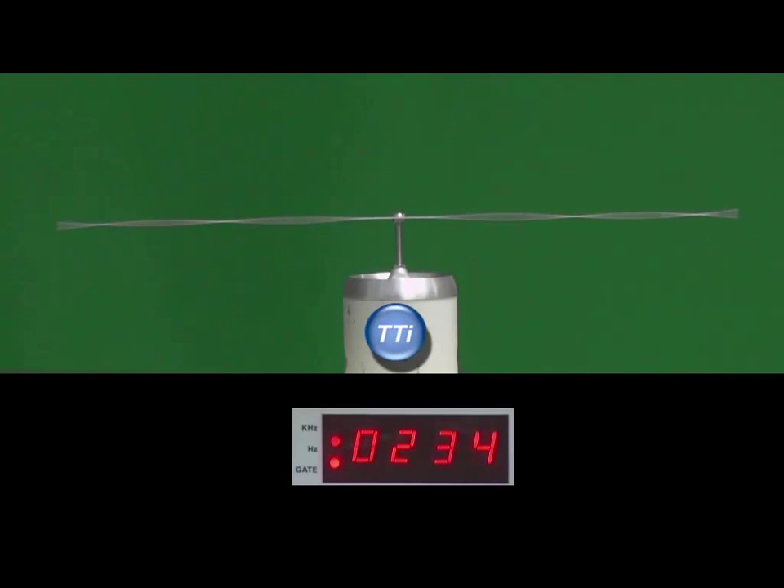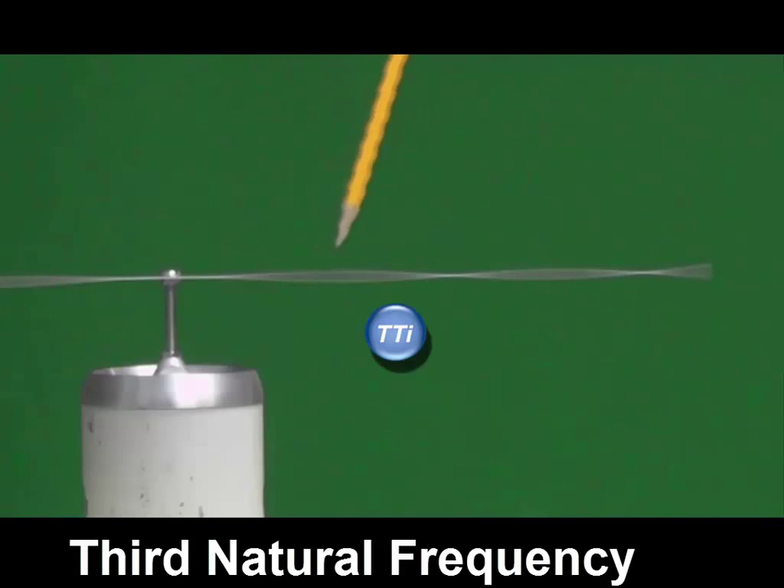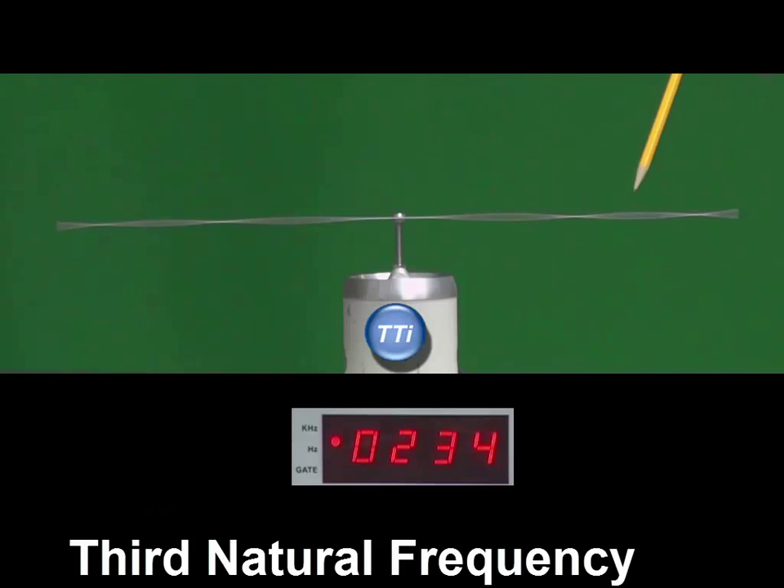I've now moved the frequency of excitation up to 234 hertz — this is the third natural frequency. Looking at the mode shape, we can see no motion at the fixed point, then large motion, then a node with no displacement, more displacement, a second node, and then motion at the end. If we look at the phase, we'll see that this section is 180 degrees from the next, and another 180 degrees back again. The tip will be in phase with the fixed end and the middle will be out of phase. This is a characteristic of all nodes: transitioning from one side to the other always shows a 180 degree phase shift.